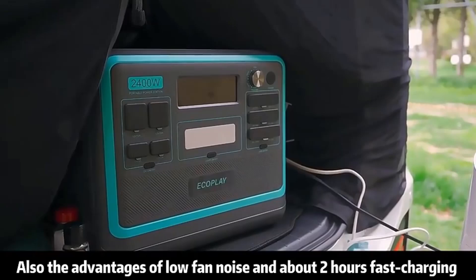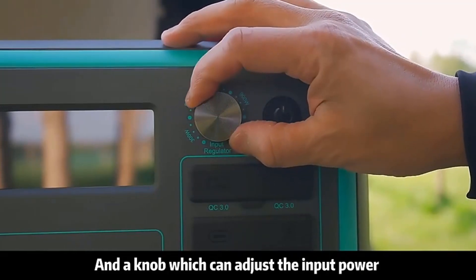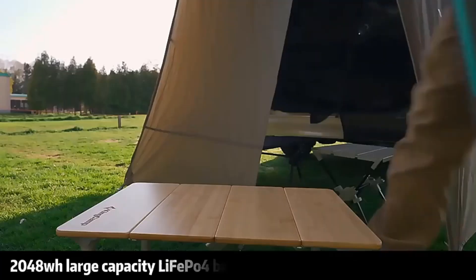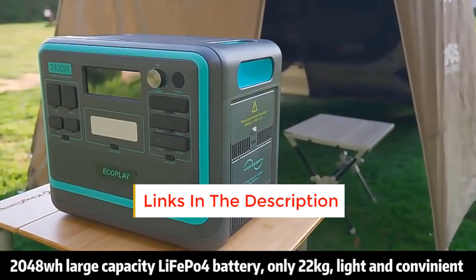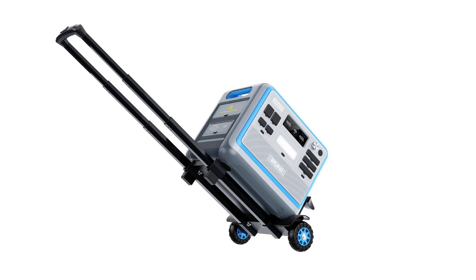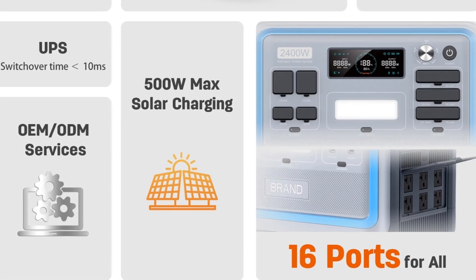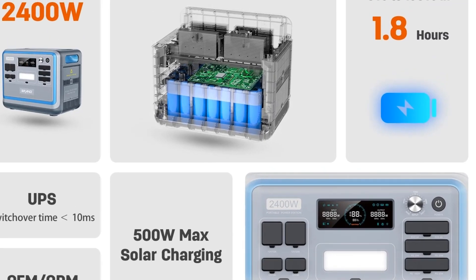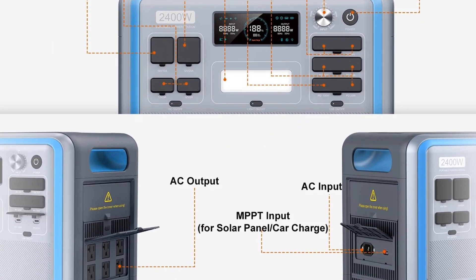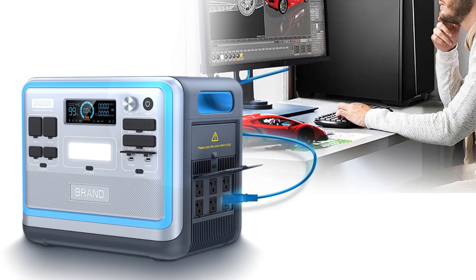There is a minimum order quantity required. Most of our portable power station products have acquired FCC, UL, and PSE certificates, which satisfies most countries' importing requirements. Delivery time is usually one month. Products below 1000 watts are guaranteed for one year; products between 1000 and 2000 watts for 18 months. For minor problems, maintenance instructions and spare parts are provided. If unrepairable within the warranty period, our company will provide new product replacement.